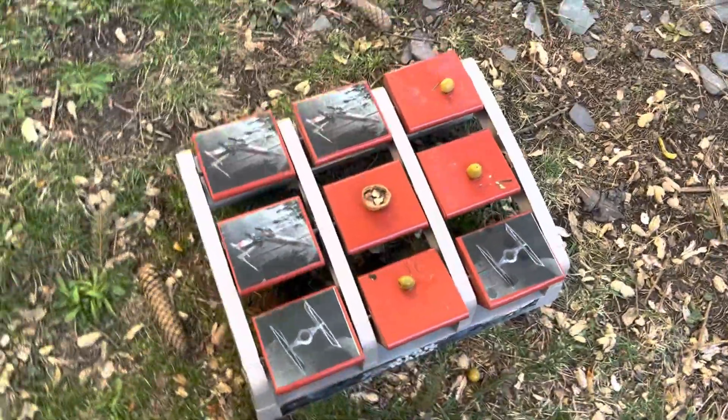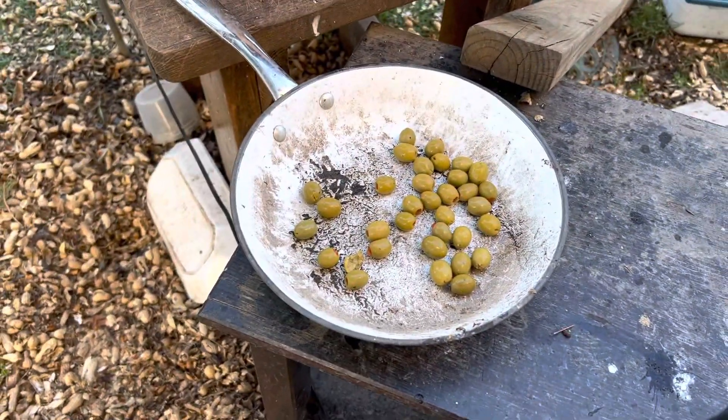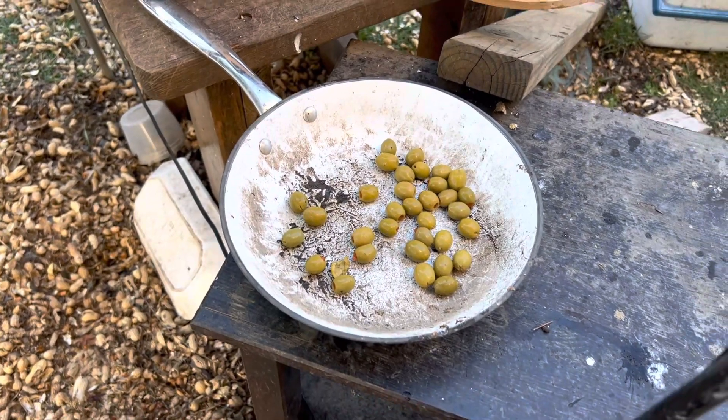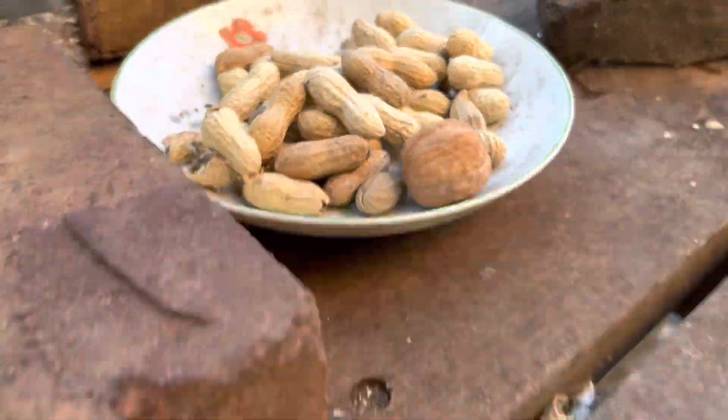And I put olives down here because I had some extra olives and I thought, let's give it a try. Also, I'm going to put an olive salad out here for any of the critters who think they might like something a little more savory than all of these dieting steak nuts.